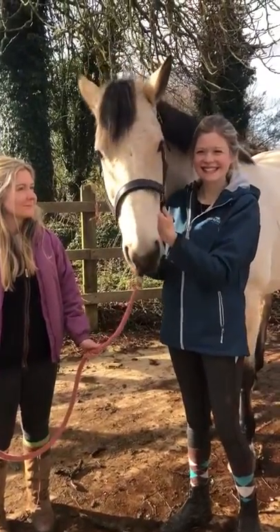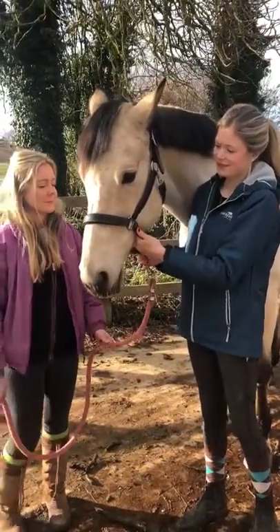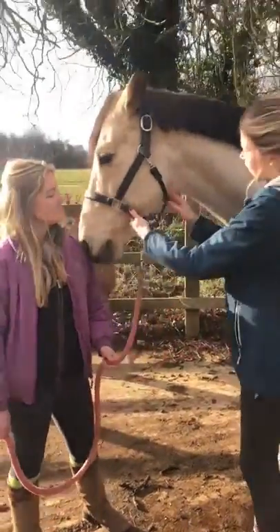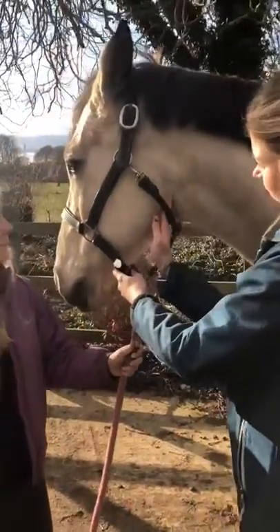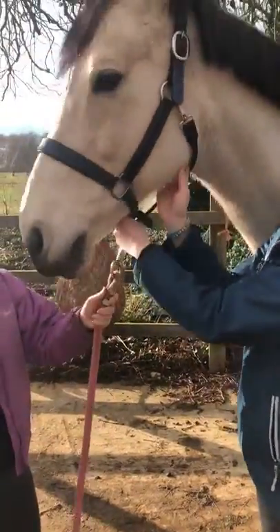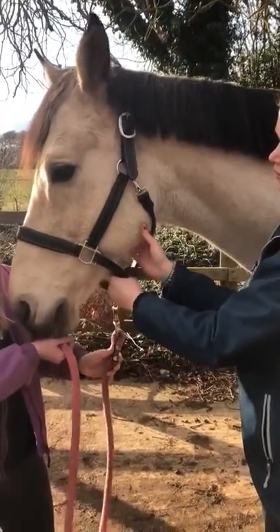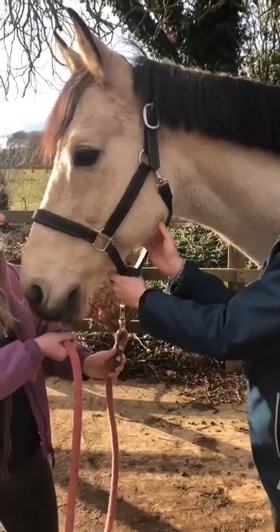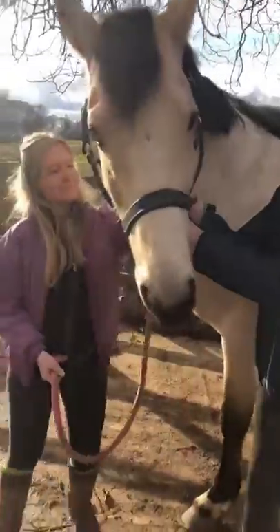We are going to have a go at measuring the pulse of Calico now. So Jen, what I'd like you to do is just run your fingers down in this sort of throat lash region until you find what could be best described as a little bulge, and that is where you've got an artery passing over a bone — that's where we want to take her pulse.